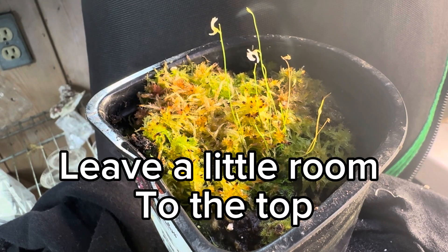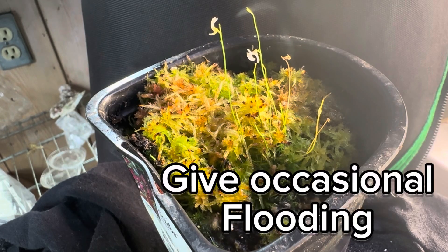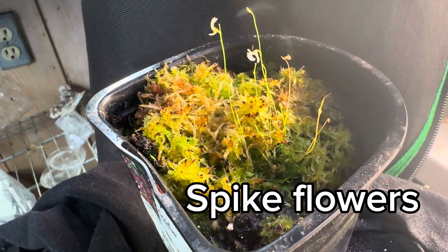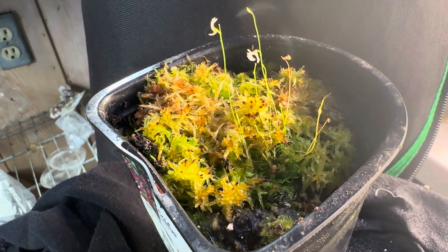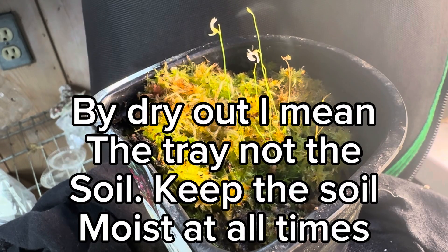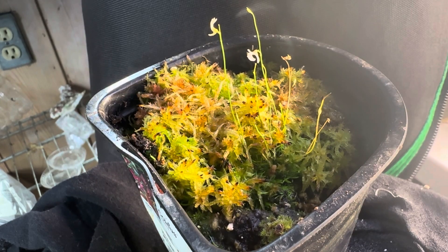Terrestrial bladderworts, for the most part, enjoy a high water level. There are some that don't, but for the most part — like a biloba or a fulva — they like a high water level. If you give them an occasional flooding, they will spike flowers for you. That's why I like to leave a little lip there, and I leave them in a deeper Rubbermaid tote so I'm able to easily flood them. I keep the water level almost up to the soil surface at all times, letting it drop down to about 50% occasionally, and on occasion I'll let it dry out just to prevent anaerobic soil conditions.